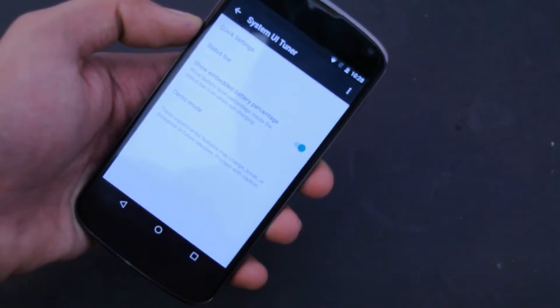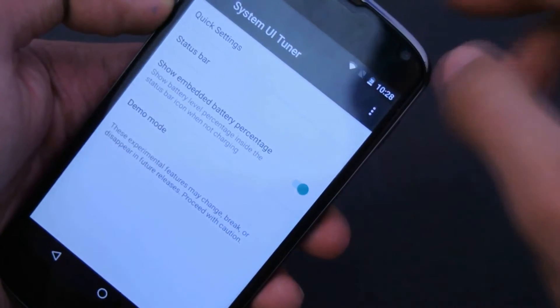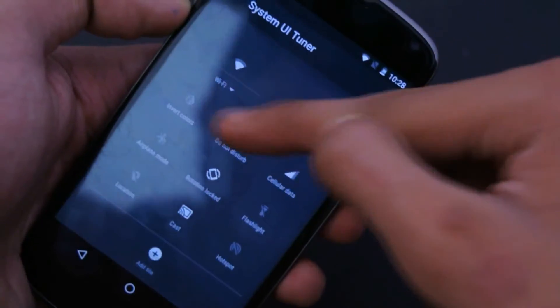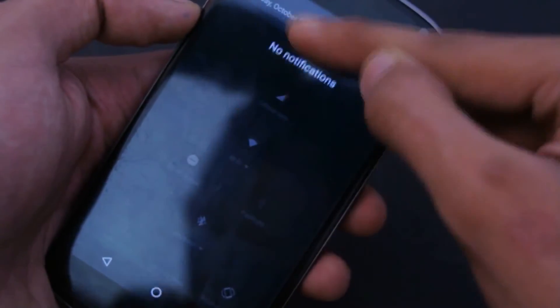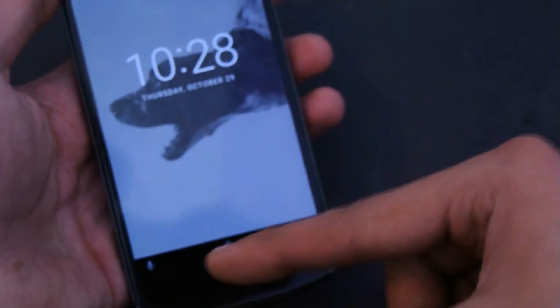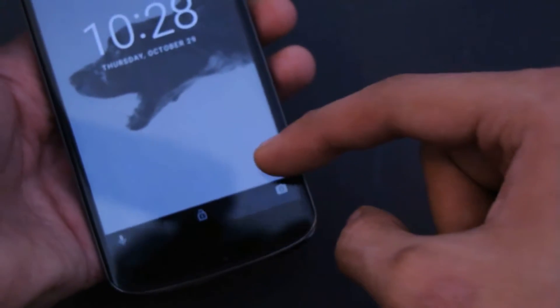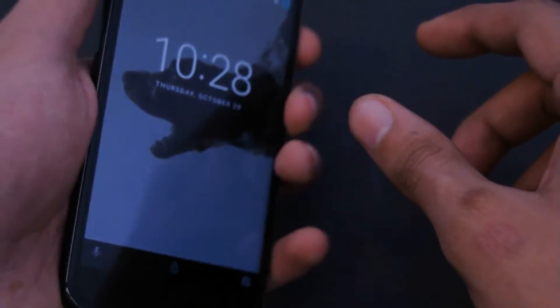In System UI Tuner we have the option of embedded battery percentage, where you can enable it to check the battery percentage. You can also mess with the quick settings and tweak them the way you want. From the lock screen you can access Google Now, unlock the device, and also access the camera. This is all working absolutely fine.